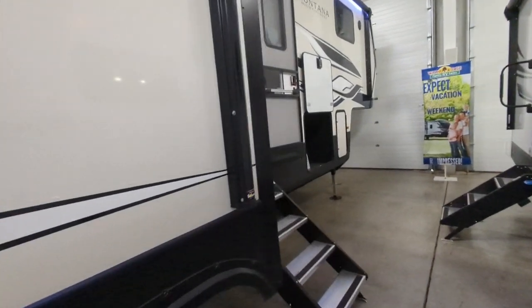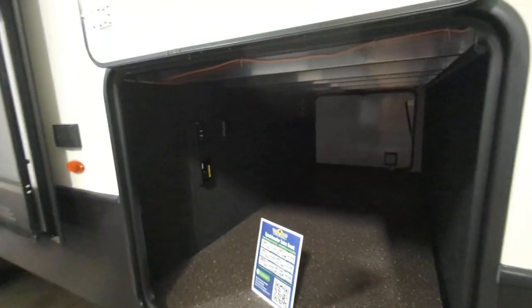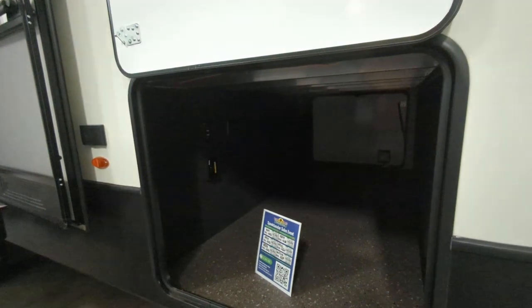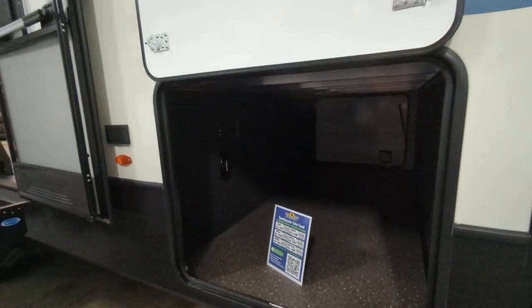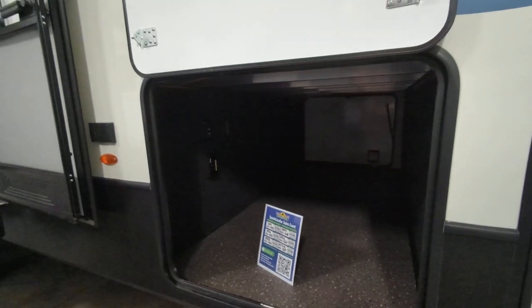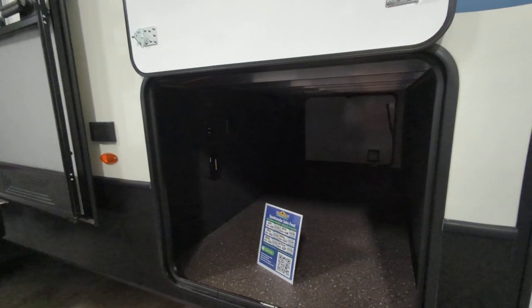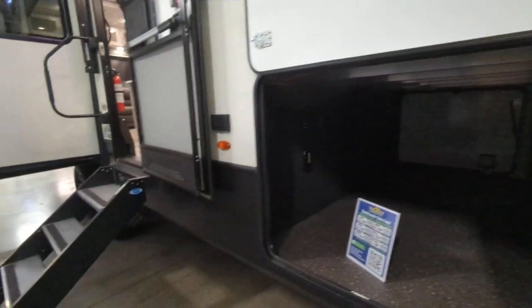You have a nice size pass-through storage up here at the front with Key TV hook-up out here so you can hook a TV up outside. With Key TV, you don't have to worry about all the TVs in the camper being forced to watch the same thing — which is super nice.